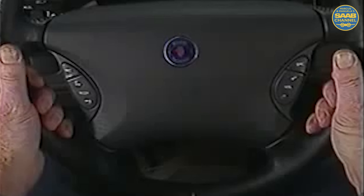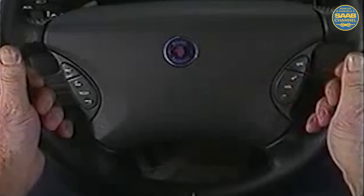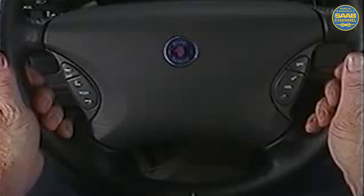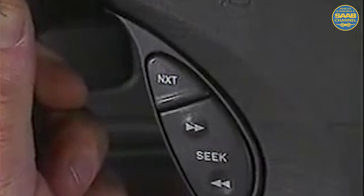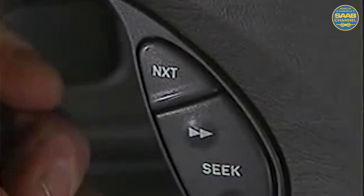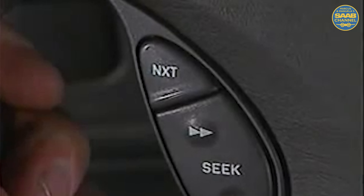The 9-5 also features convenient steering wheel audio controls. There is volume plus and minus, as well as seek. The arrows function just like the audio control head. However, the center position functions are not available. The next button scrolls through the six presets in radio mode. For tapes, it changes playback direction. And for the CD changer, it selects the next disc. Next has no function for the CD player.